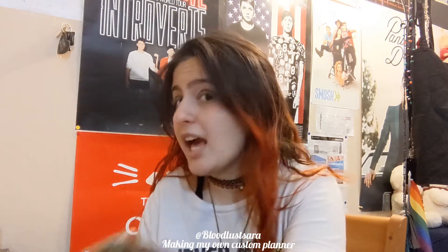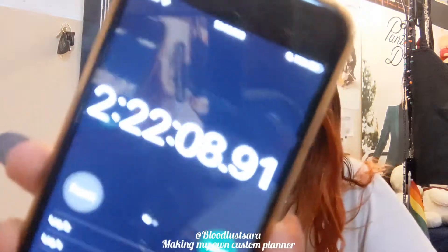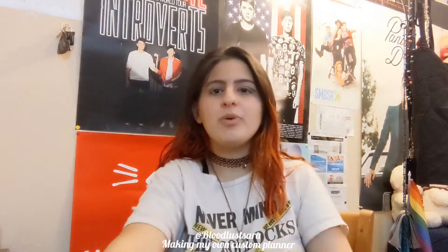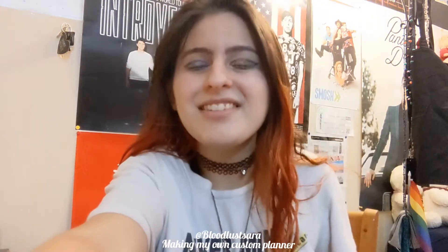Just for proof to show that it actually took two hours — the timer says two hours, 22 minutes, eight seconds, and 91 milliseconds. We love it when my math was correct — you know, the math of a failed math student.